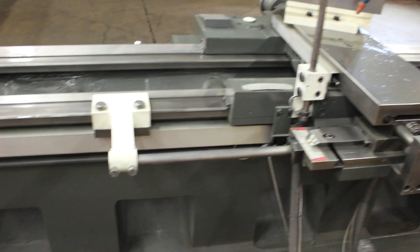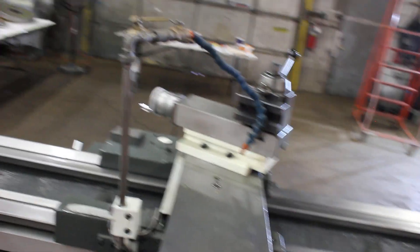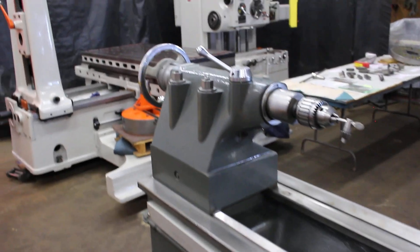Steady rest — speaking of steady rest, one can be added from something like a Kingston HD 26 or similar, price upon request. The base would need to be slightly modified. Real nice heavy-pattern tailstock with the number 5 Morse taper.